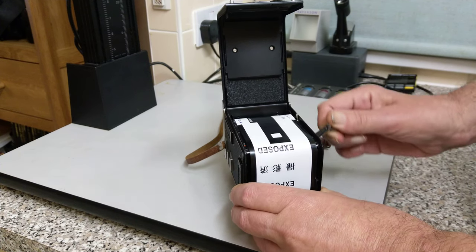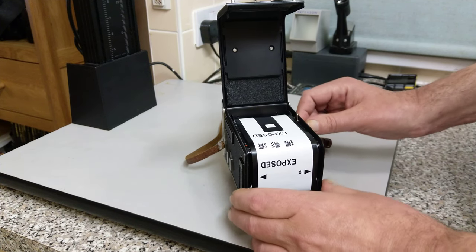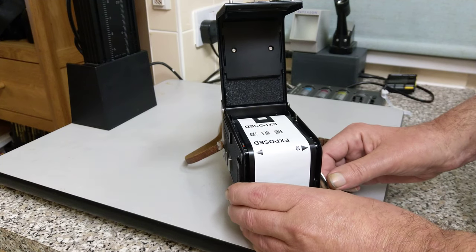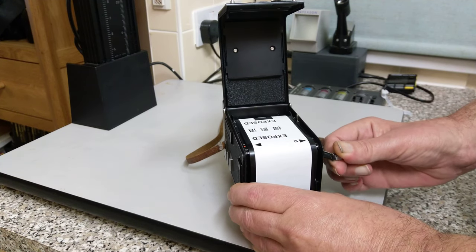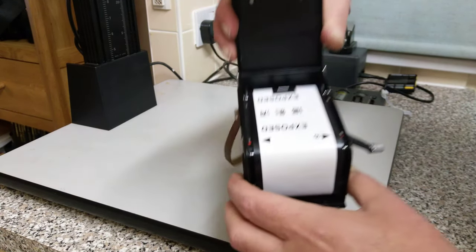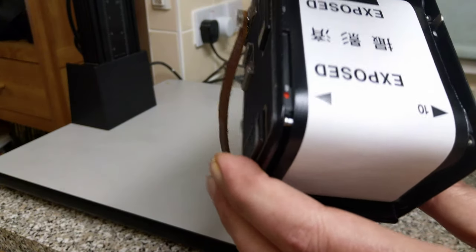Now on the paper, this is the end of the film — it's back to front. You'll see there'll be an arrow, and the arrow lines up with the red dots. Couldn't be any easier really. You can see there — the arrow is lined up with the red dots.